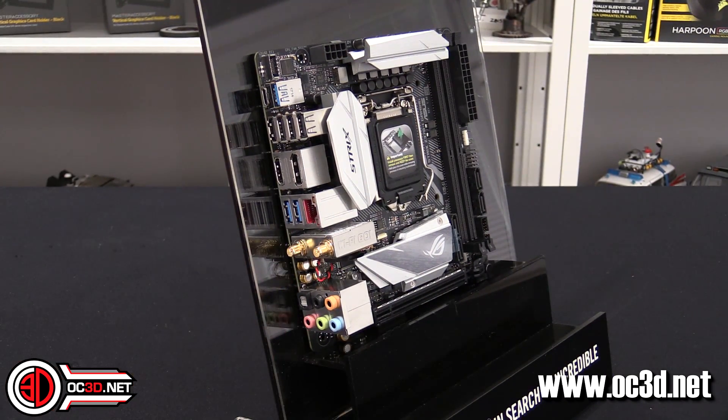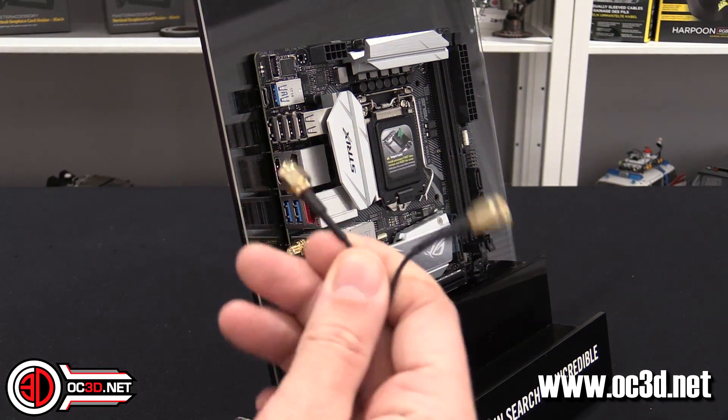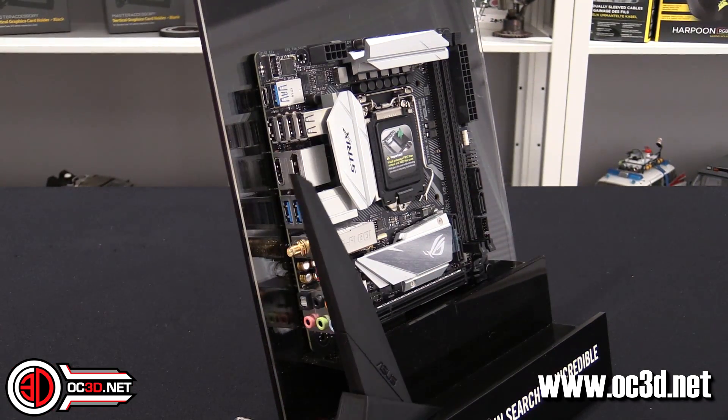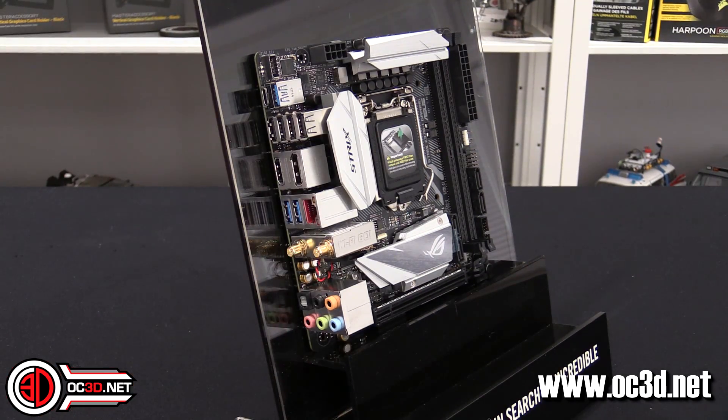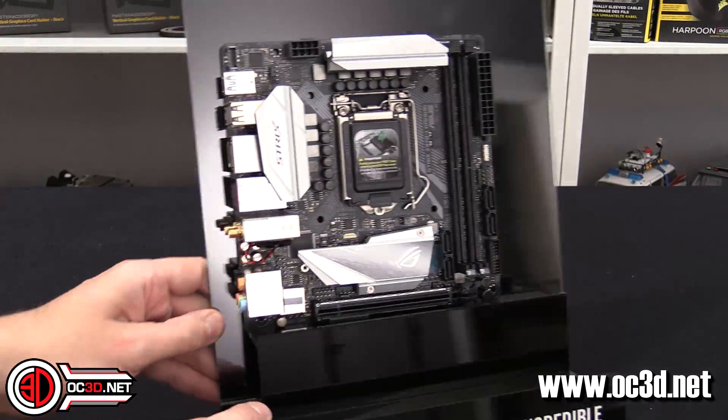The board has WiFi connections around the side and an antenna is included in the box. It sits on your desk and gives you a kind of shark's fin style antenna.